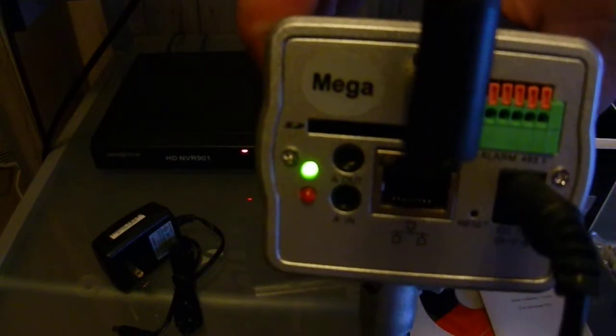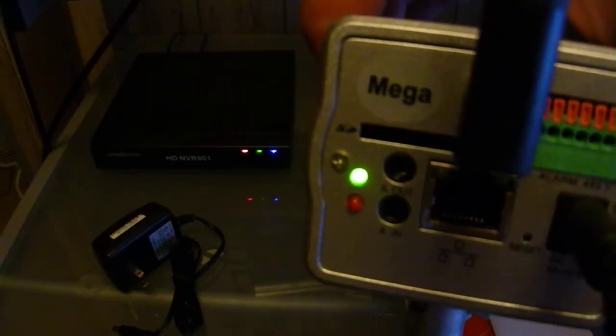Then you have audio in and audio out. Being that it's Ethernet, IP cameras are capable of two-way audio. So if you have a microphone and a speaker, you can actually talk two-way back and forth through it. And then you just have alarm inputs on the little green panel right there.